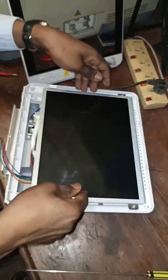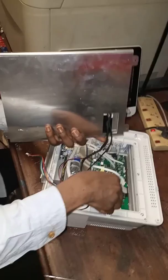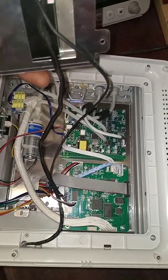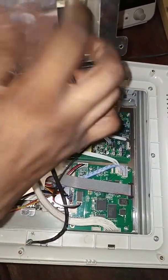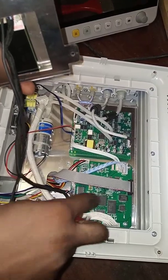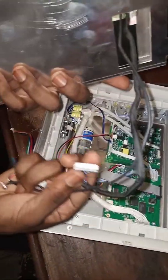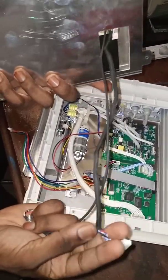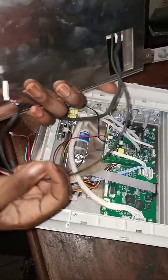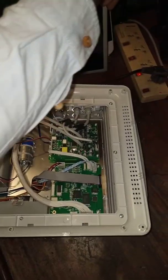Now I have my screen off. Let me disconnect the first cable — this cable is the one supplying power to the screen that turns on the lights. We have to check the socket here whether the voltages are coming out. The secondary cable is the one that sends the image from the picture board to the screen, and this cable is the one sending power to the LED.